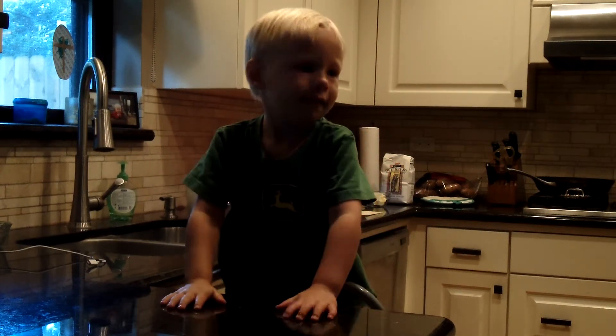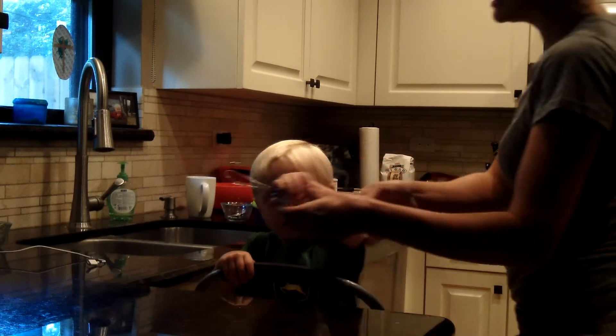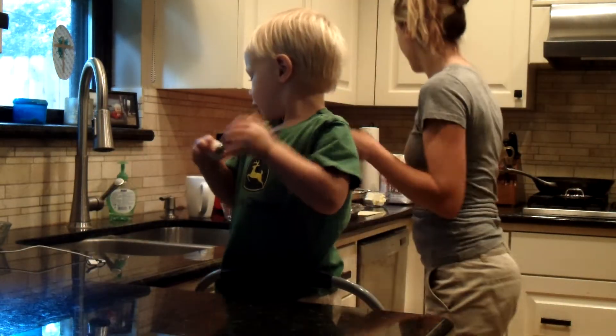Are we ready? Yeah. What is today's date? Today is September 9th, 2016. What are we going to make? Muffins. Some blueberry banana muffins.